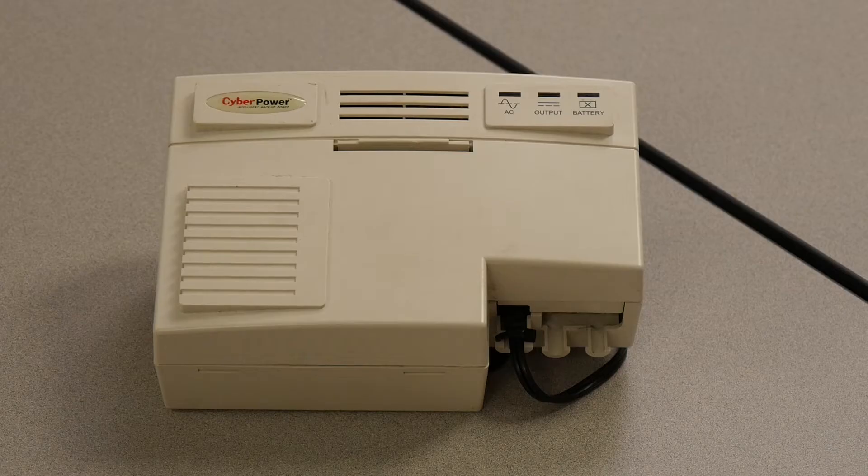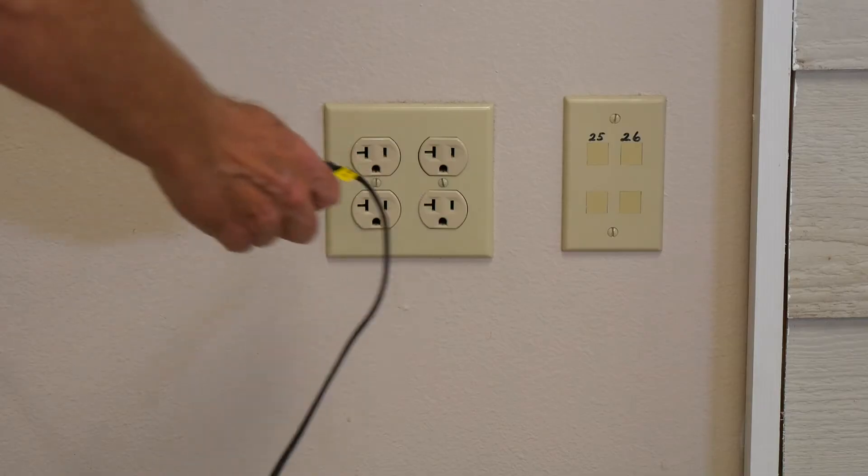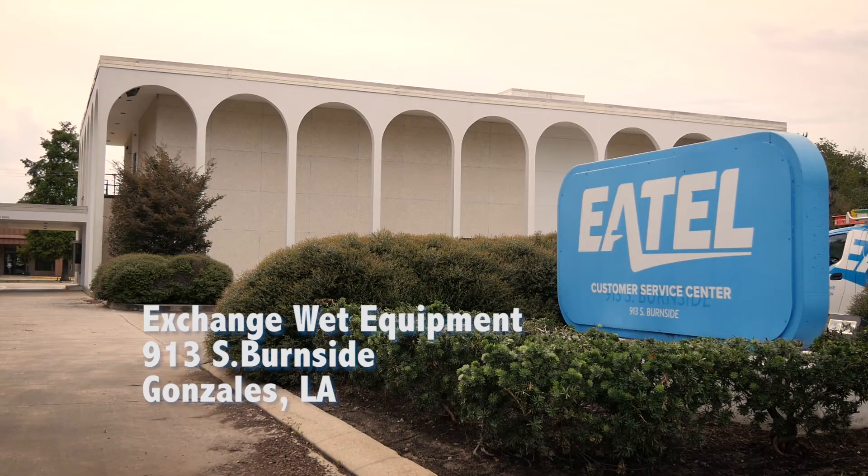Move inside. Find your battery backup device. If it's dry, plug it in to restore service. If it's wet, you can exchange it at 913 Burnside in Gonzales.